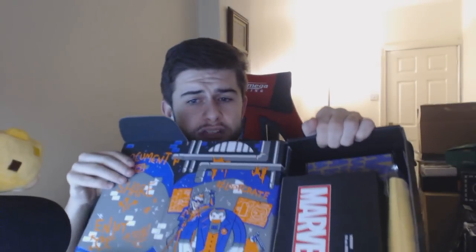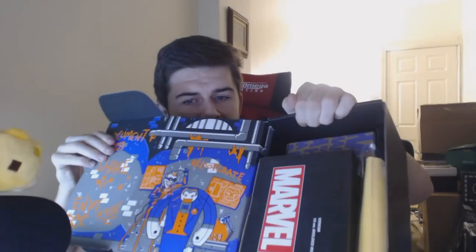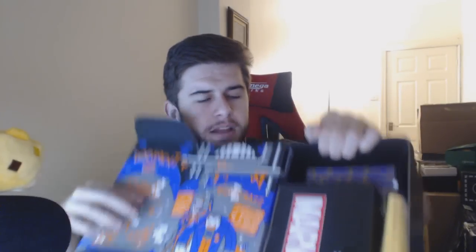What I absolutely love about what Loot Crate do is what they do with the box designs. As you can see, it looks like the Joker is up to no good here — it looks like the Joker's workshop, like he's conjuring up some huge guy.